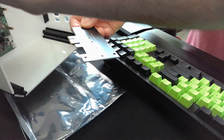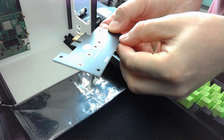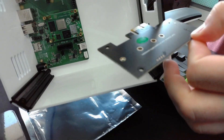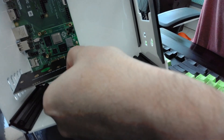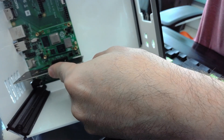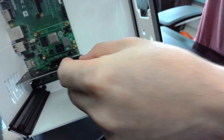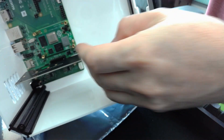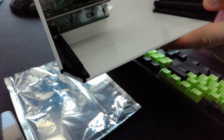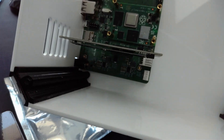And then we need to mount it this way and I'm going to present it in a moment. Here we go — like that into this block. And we need to push it a little bit harder. Excellent. And now it fits the board.